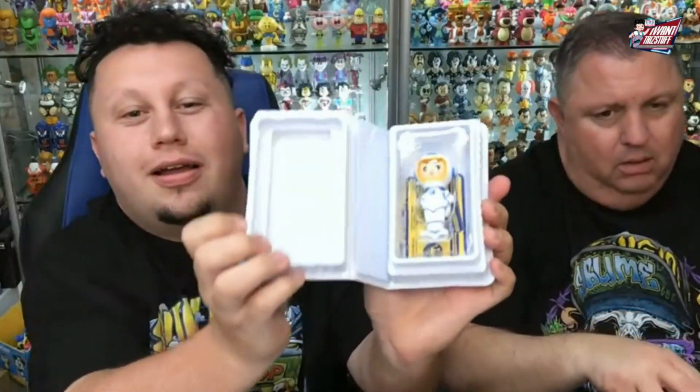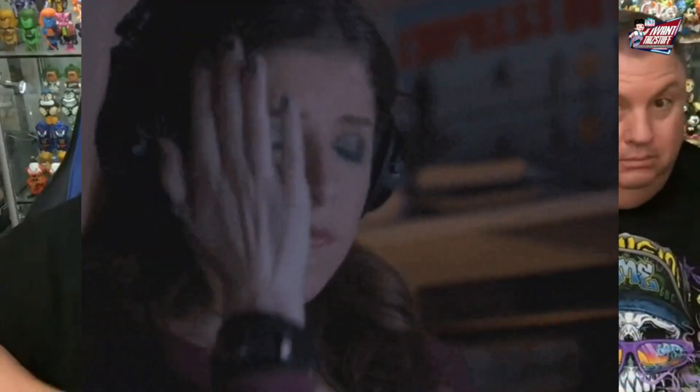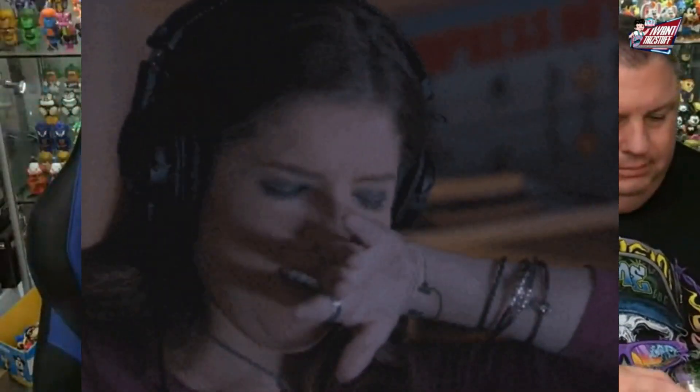Common. Damn. Did you pull a chase? Started off strong, man. I did. You didn't. I suck. Pulling nothing but commons. Sheesh. That's a pretty cool one though. You got Velma, I got Shaggy. We only got one of each of these ones.